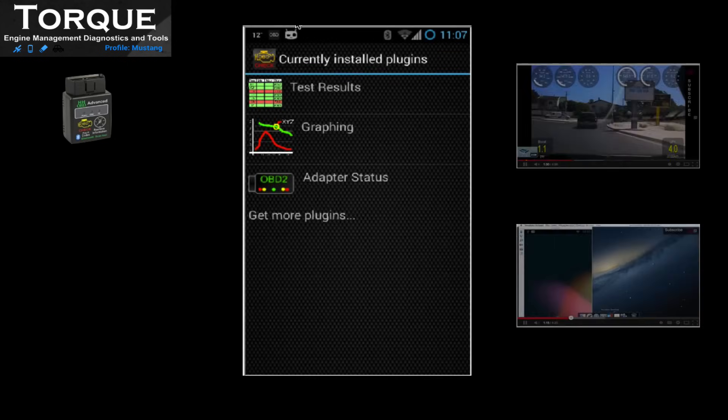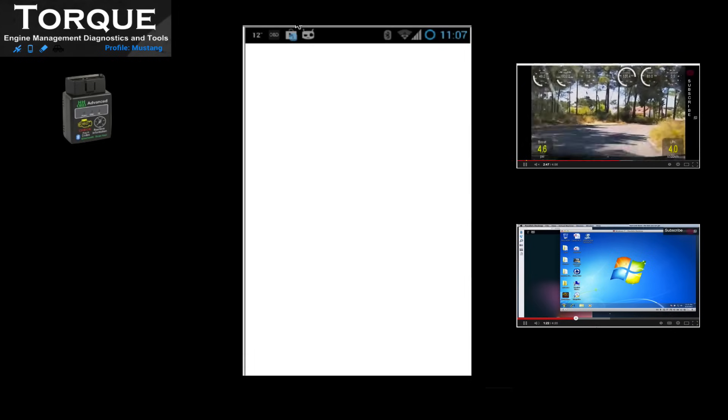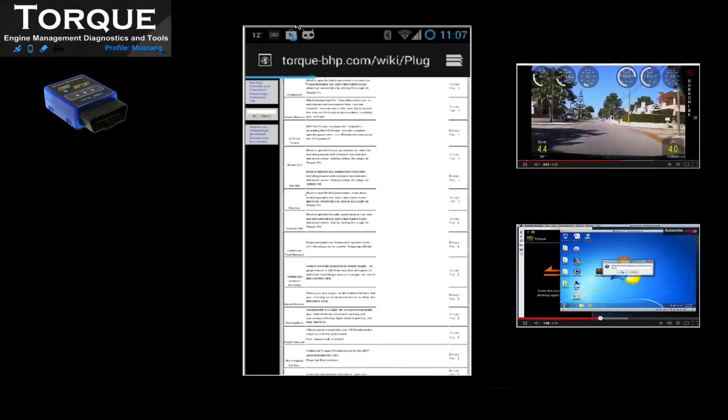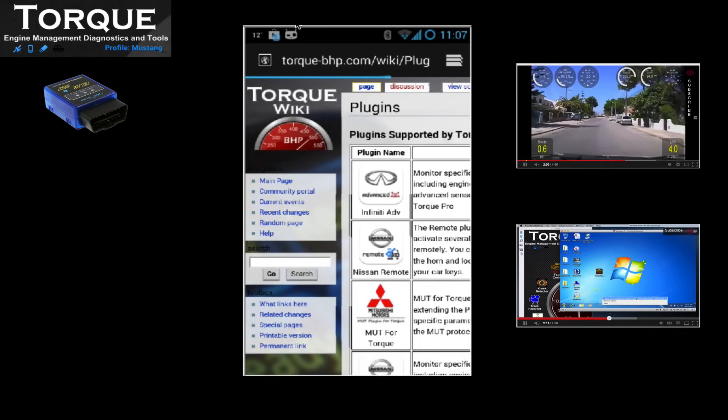To extend this great application that Torque Pro is, you have the ability to download useful plugins — for example, the knock detector, racing meter, or the popular track record plugin.